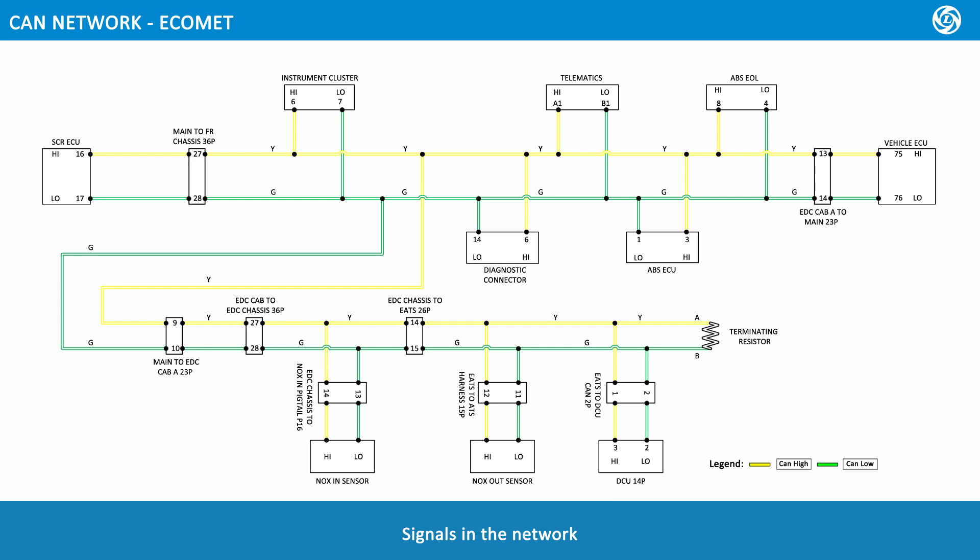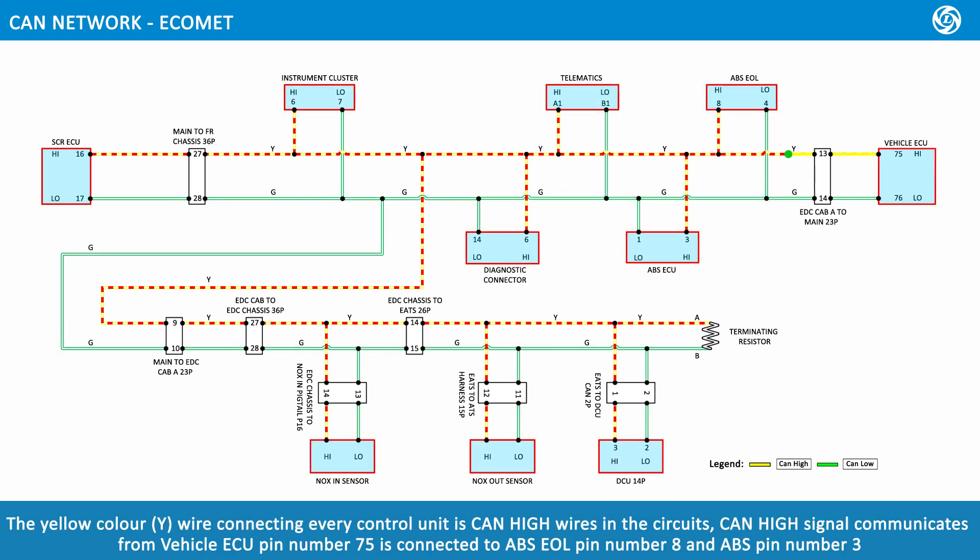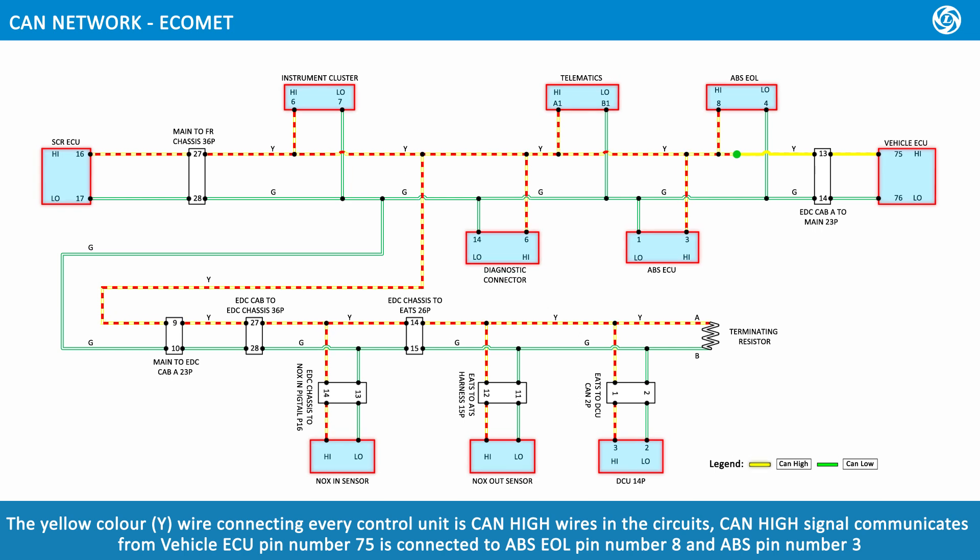Signals in the network. CAN high. CAN low. CAN high. The CAN high wires in the circuits carry the CAN high signal. Pin 25 is connected to ABS EOL pin number.